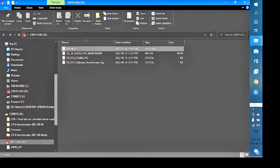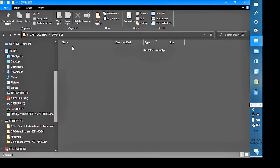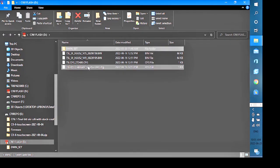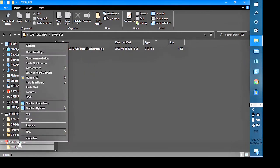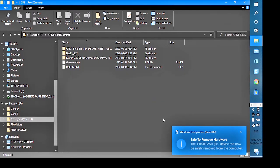Go back into DWIND set and drag the 4.5 bin file out to the root — the directory is now empty. Take the 'calibrate touchscreen cfg' file and put it into DWIND set as the only file in there. Eject the drive.